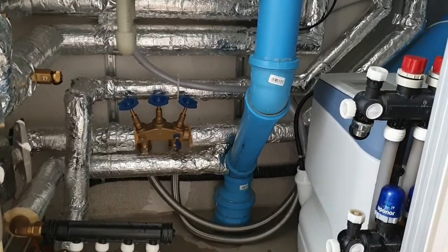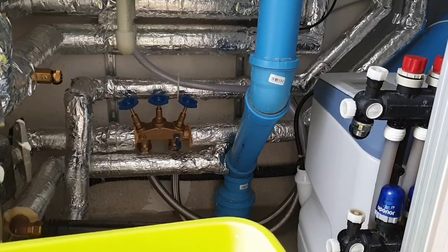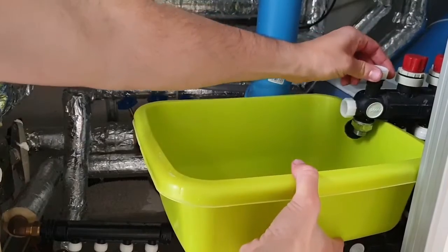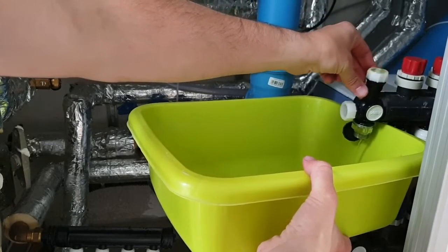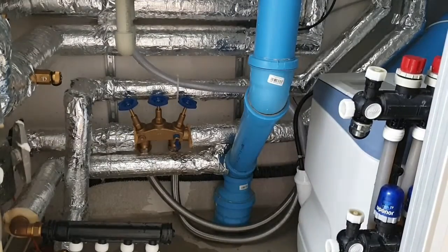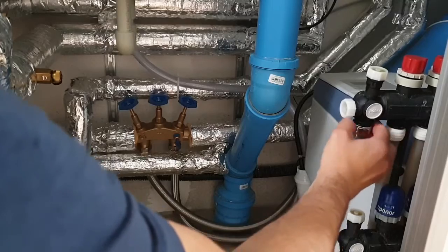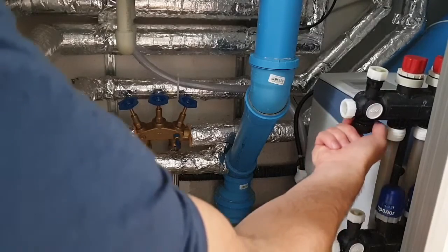Now we have to double-check that there is no air inside the pipes, otherwise we will still have the issue of the water pressure going up and down. We put the bucket here, open the bleed valve a little bit on the top, and remove the air from it. Once it starts leaking a little water, we close it — that's it. Then we remove this cap, screw it back, and close it so no water runs out.